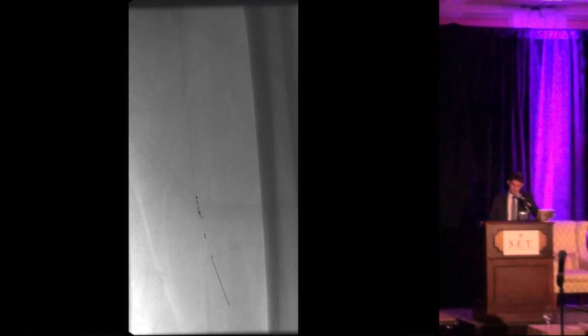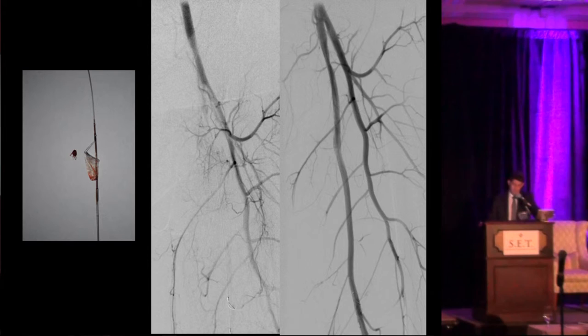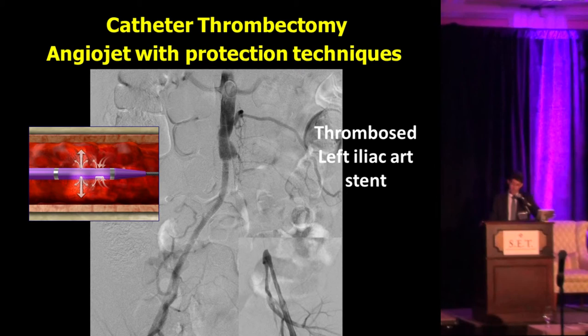We then removed the filter and found a little bit of debris — well-organized clot inside the filter — as you can see in this picture, with pre- and post-intervention images showing a very good result. Another case from my colleague Claudio, in which he used a protection technique.